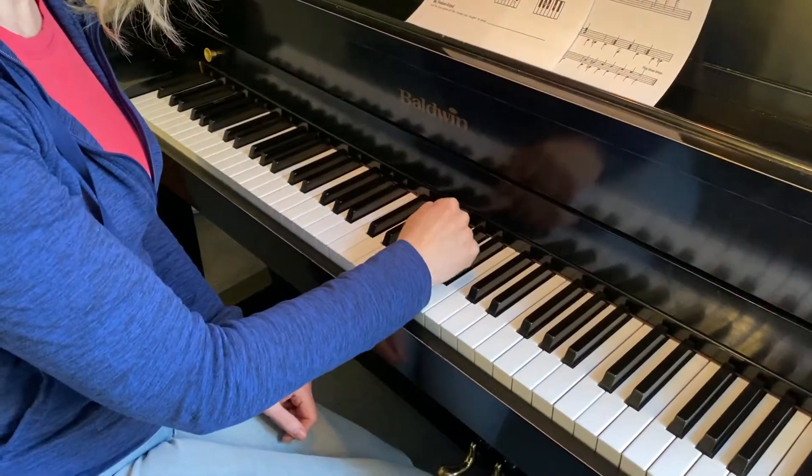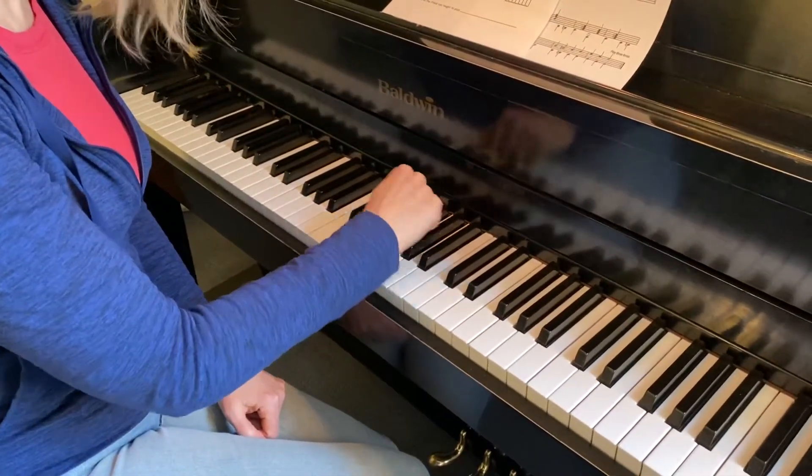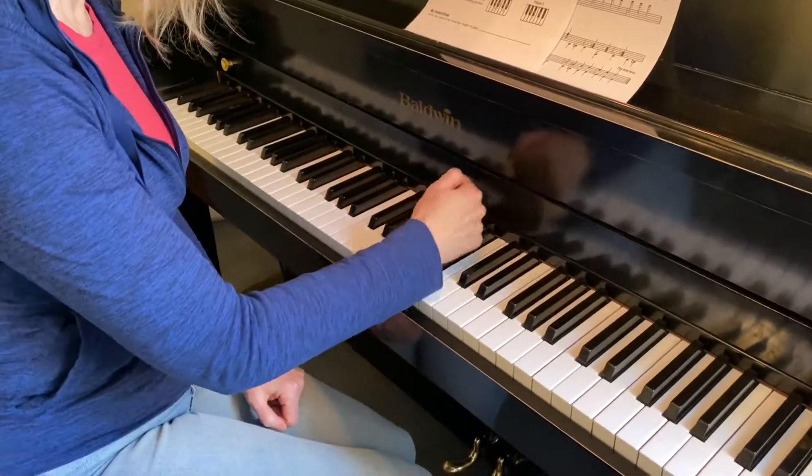You're going to roll across these keys and then play the lower of the set of two black keys as your hand turns towards. Play that twice.